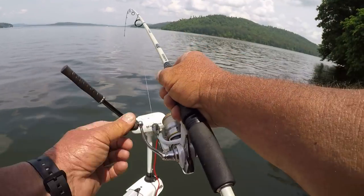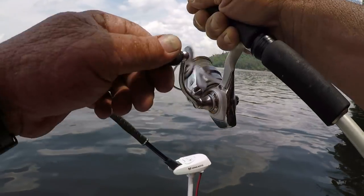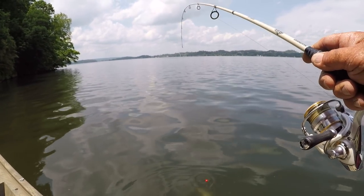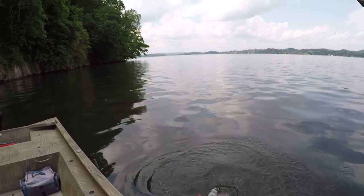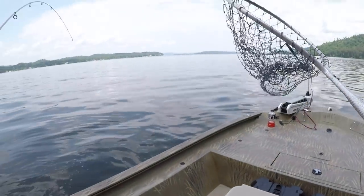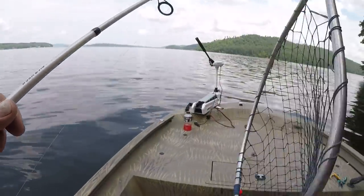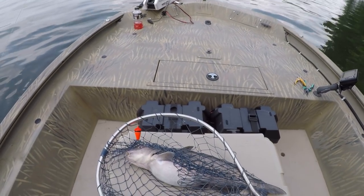That fish got down in something, but we got him out. They know everything that's down there on the bottom, but he did get into something — probably wedged himself in a rock. I've got my drag set really light, folks. Now, that's a nice channel cat. That son of a gun was mean, and they are this time of year. When the water temperature gets around 70, these fish get mean. That's a good channel cat — that's the kind of fish I like to catch. And bigger.